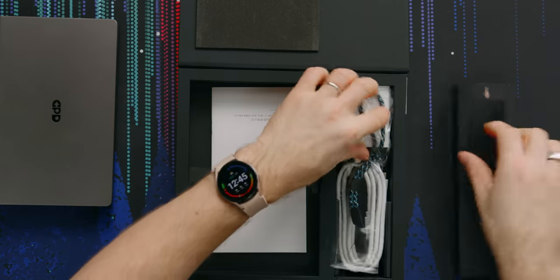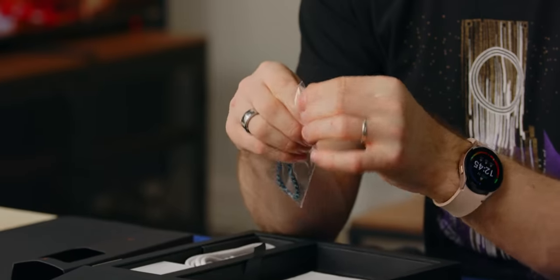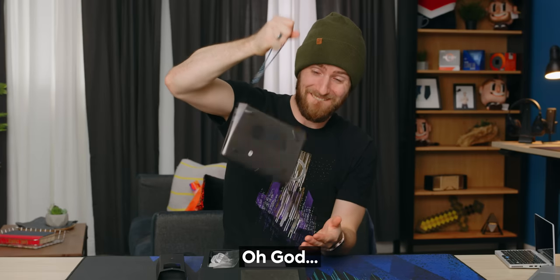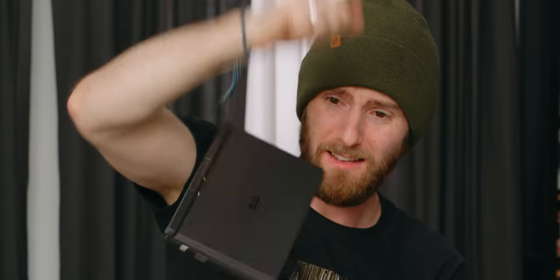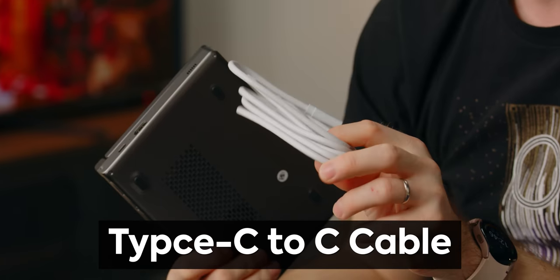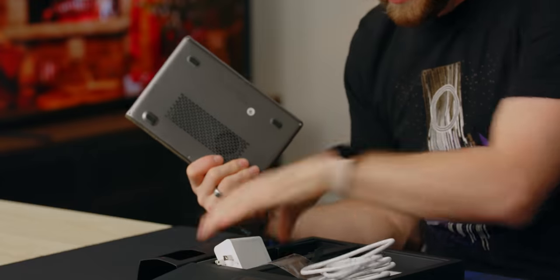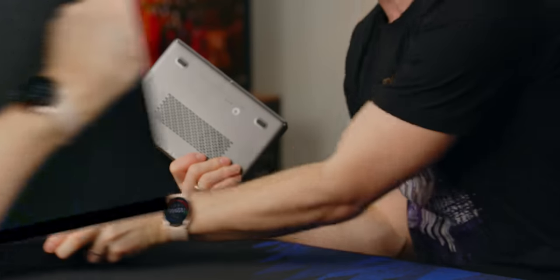Accessories first. They have made a lot of improvements to this thing. We've got a wrist strap — remember wrist straps? They made it Linus-proof. We've also got a Type-C to Type-C cable, looks like about a 60-watt Type-C charger. And that's it — that's all for accessories.